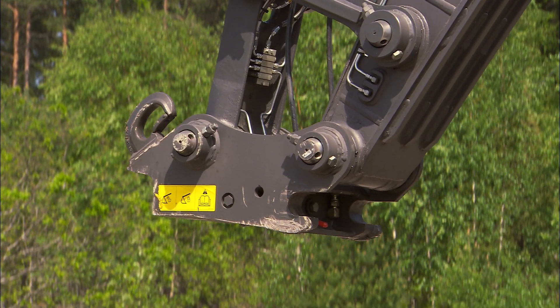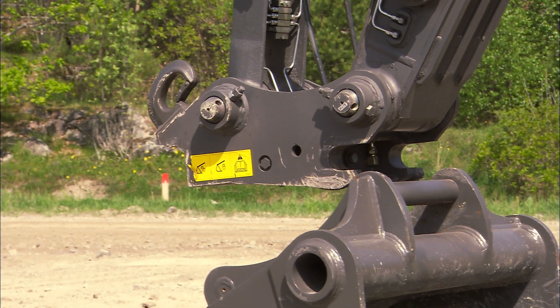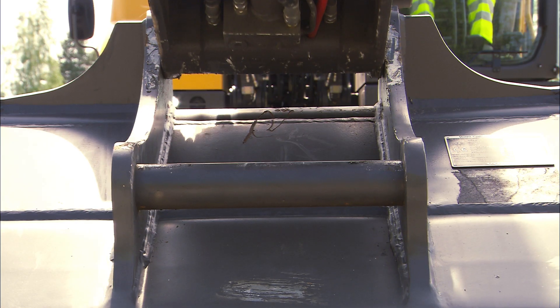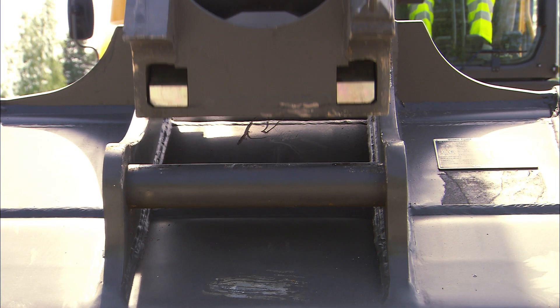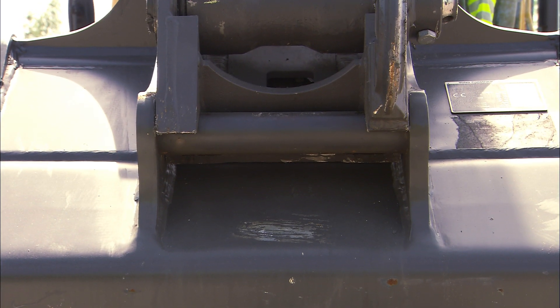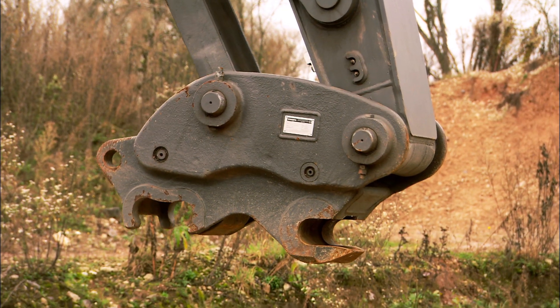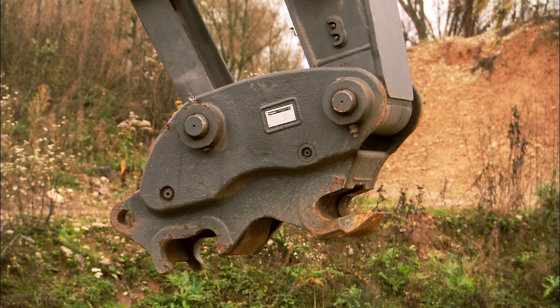If you are using the Volvo quick fit S6 type, then you are working with a symmetrical and very light quick fit. The universal quick fit can pick up many existing pins on buckets.